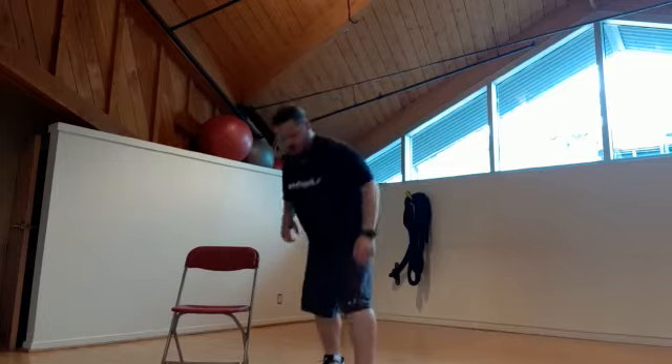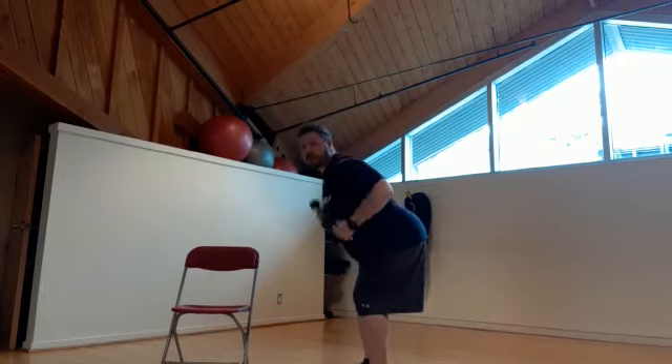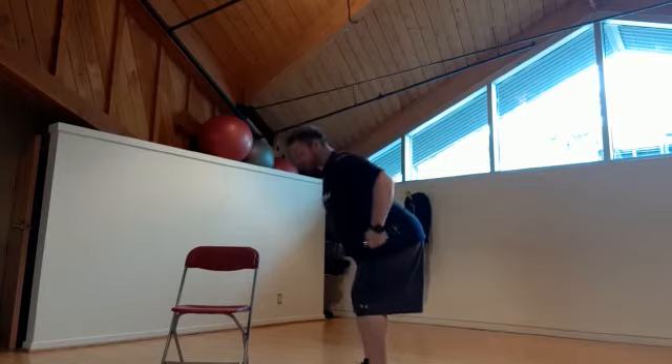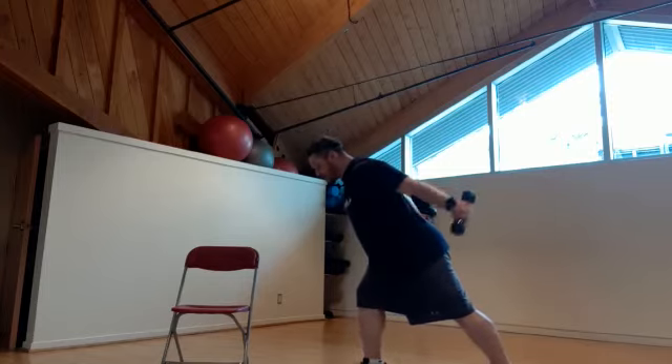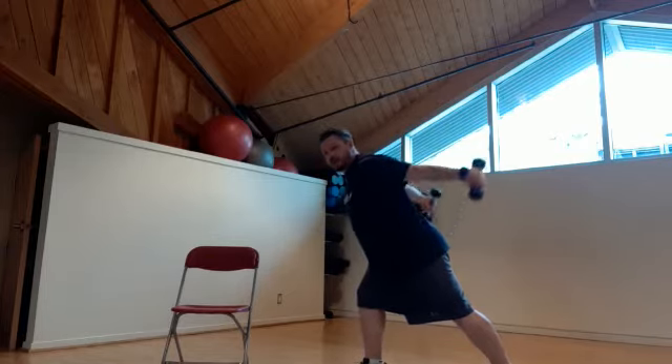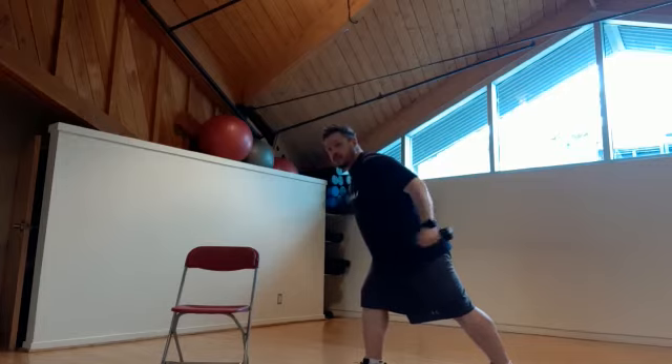From there we're going to go to tricep kickbacks. Using those light weights, bending at the hip with a nice flat back from shoulders to hips. If you find that this gives you a little bit of lower back pain, put a foot back in a lunge position and go out and back in. You can make it a lot harder by going a lot slower if you want.